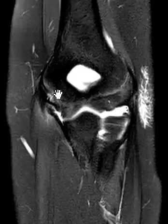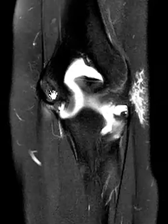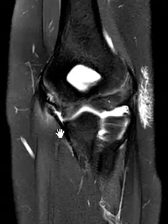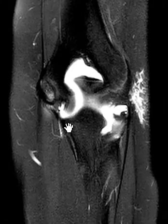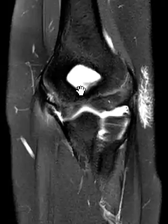In the end, this is an ulnar collateral ligament tear involving the posterior band at the attachment to the medial epicondyle with reactive marrow edema. The distal attachments are often torn right from the sublime tubercle of the ulna, but in this case it's torn proximally. And that's it — thank you so much.